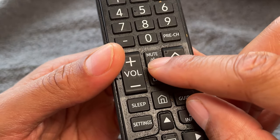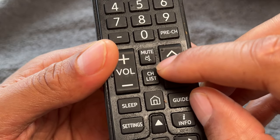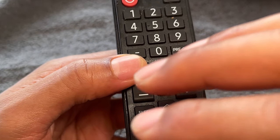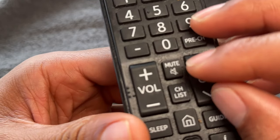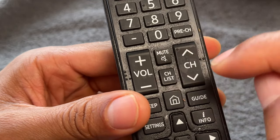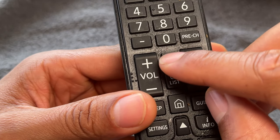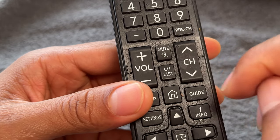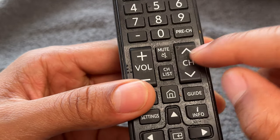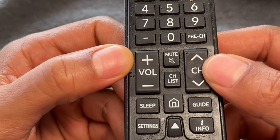Right here is the mute button. If your television is on and you want the sound to go away right away — because of an emergency or you just want to mute it so you can say something — press the mute button and that will mute your channel. Press it again and it will unmute your channel. That is the mute and unmute button.